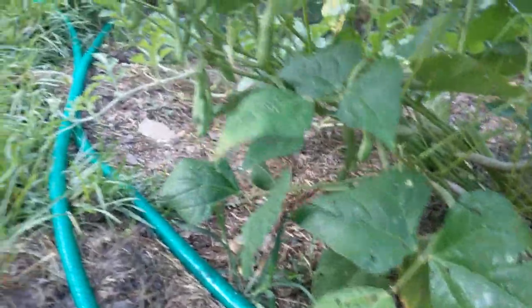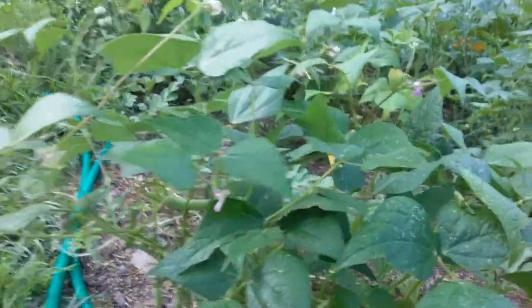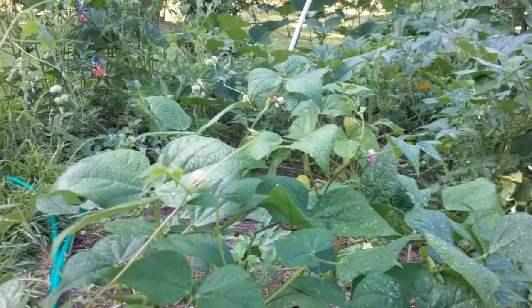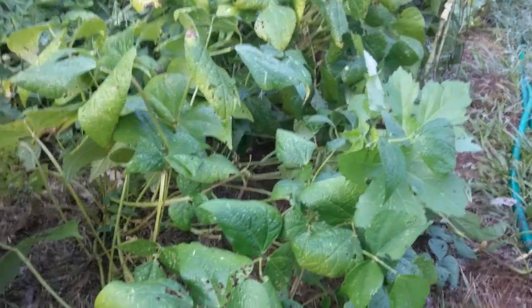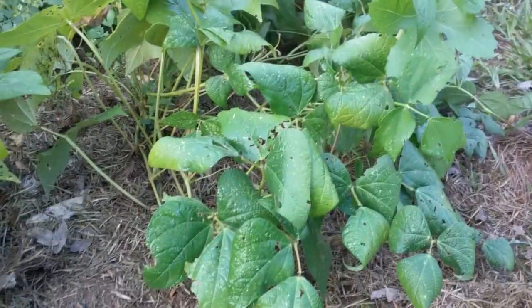You can tell they're black beans if you plant other beans around them — the black ones have these purple flowers, whereas your green beans have white flowers. These I've already harvested; they're done.